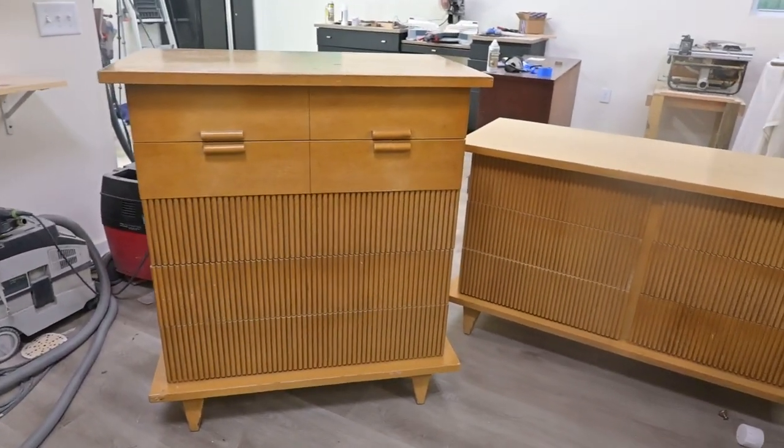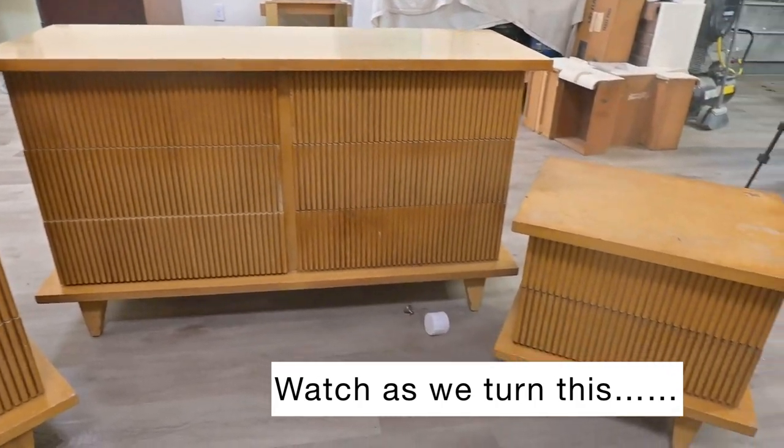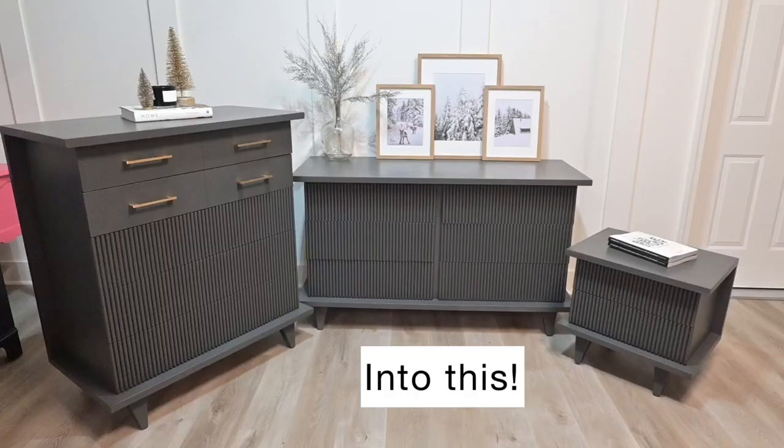Hey everyone, welcome to our channel. We are Matt and Jennifer Moses, a husband and wife furniture flipping team who take furniture like this and turn it into furniture like this. Today we are going to show you how.